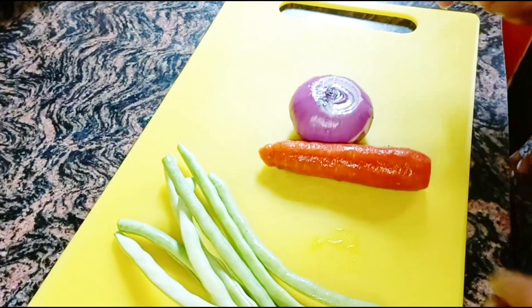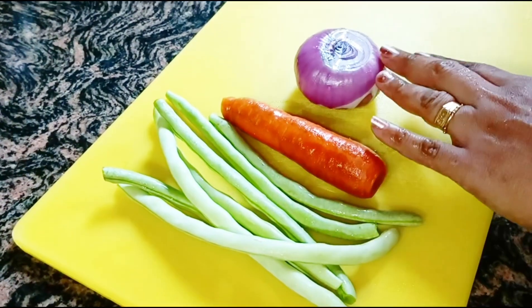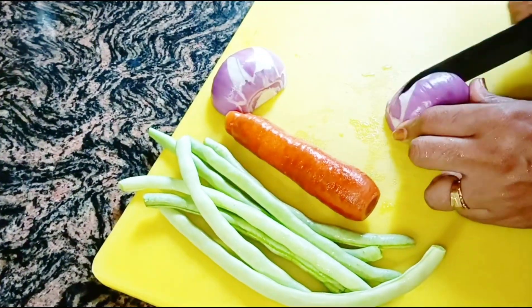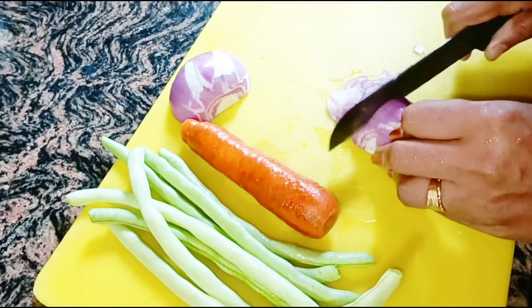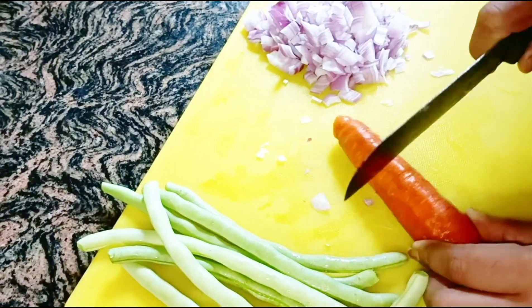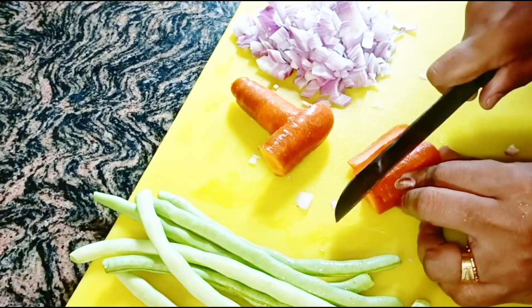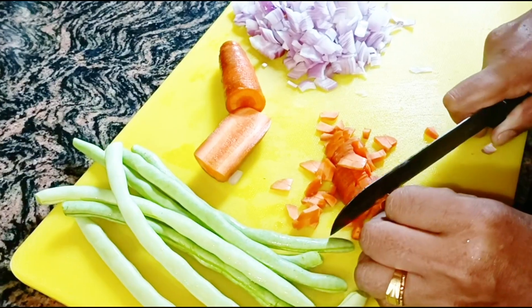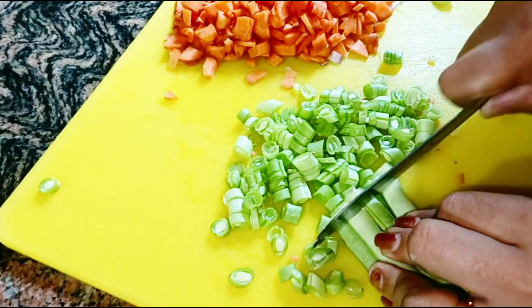I am going to add a little bit of vegetables: beans, carrot, and onion. I am going to add a little bit of onion and carrot. The beans will add a nice flavor. I will also add cauliflower to the dish.